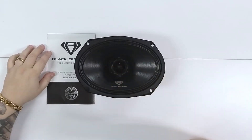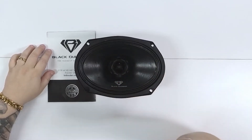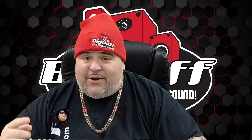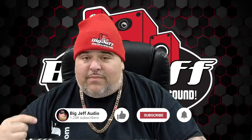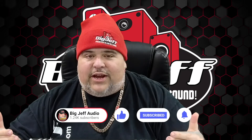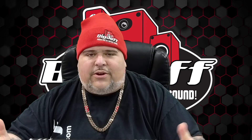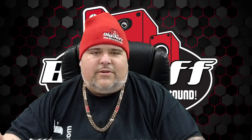So this is the Black Diamond XT-69. Hey, it's Big Jeff signing off — make sure you subscribe, share this out, bring your friends to the channel, and give me a like and a comment. Let me know what you do or don't like, or things you want to see in the future. I love the feedback.